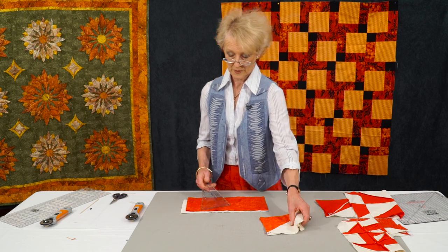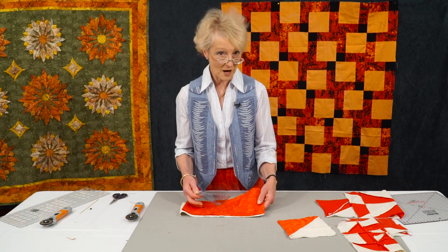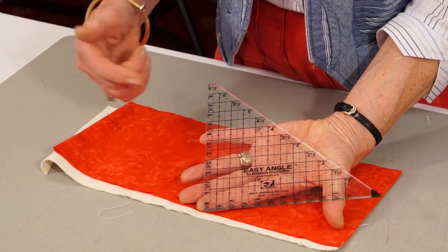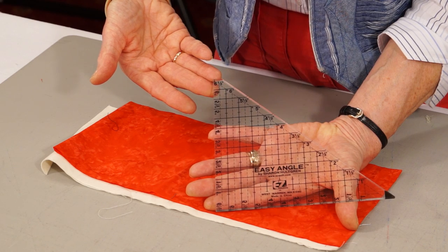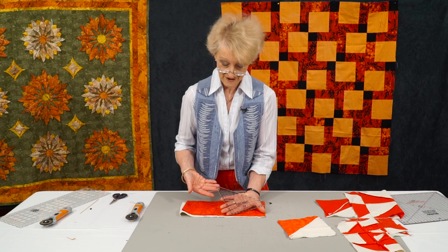So how are we going to begin? I've got six and a half inch strips of fabric. When you understand the technique, you could actually change your mind about the size of strips. I'm using the easy angle template. This is a wonderful little triangle that has the seam allowances added into it, and it's also missing a bit on the top edge, which will save you three-eighths of an inch of fabric in every strip.